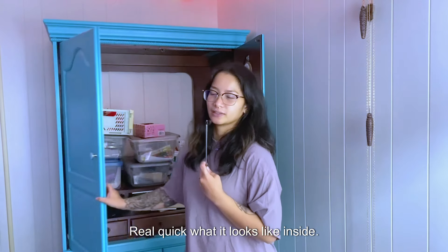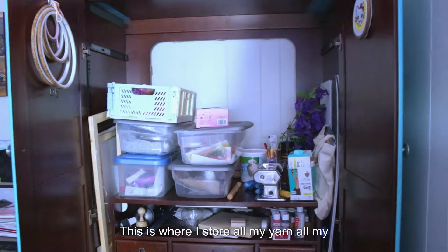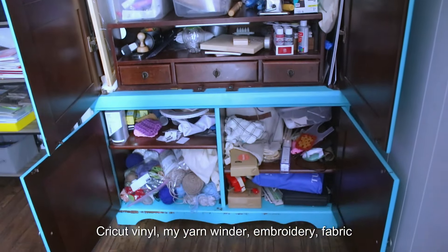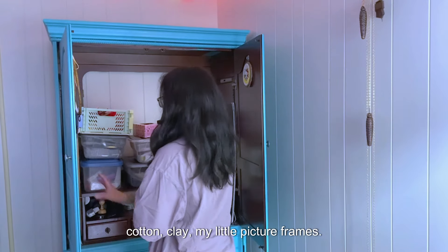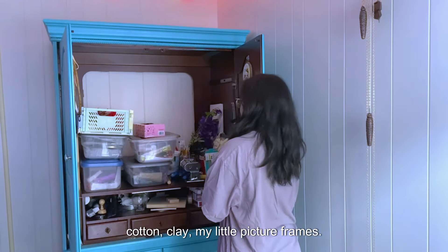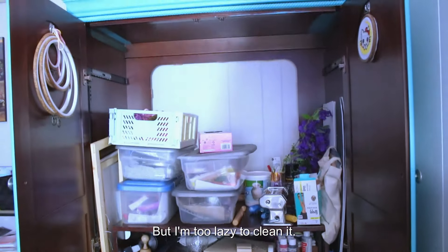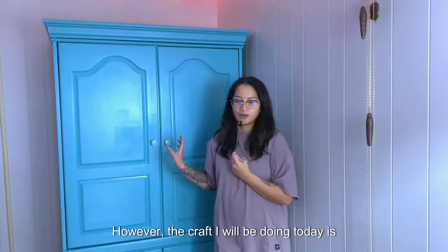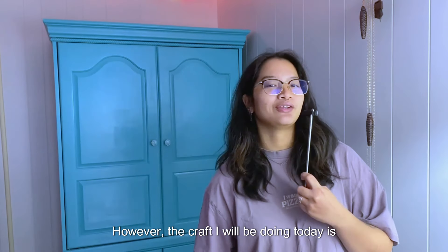I'm going to show you real quick what it looks like inside. This is where I store all my yarn, all my Cricut vinyl, my yarn winder, embroidery fabric, cotton clay, my little picture frames. It's really messy but I'm too lazy to clean it. Anything that has to do with crafts is in here.